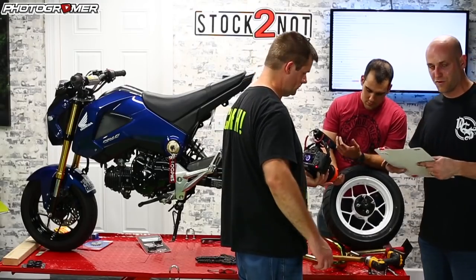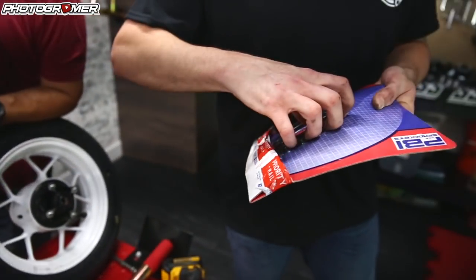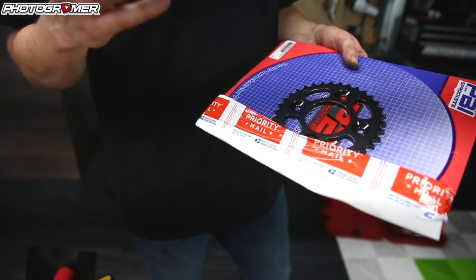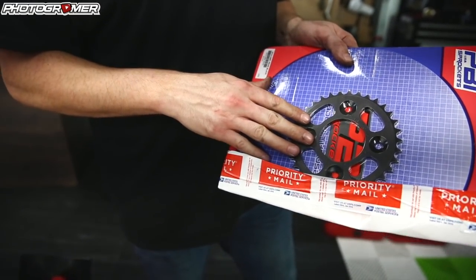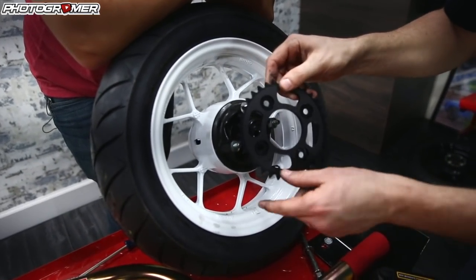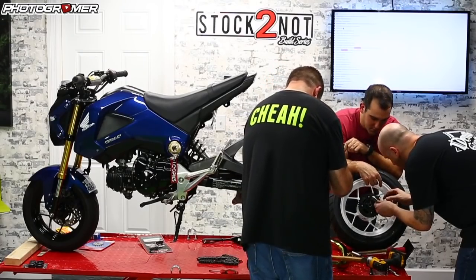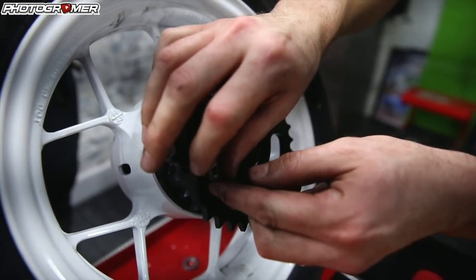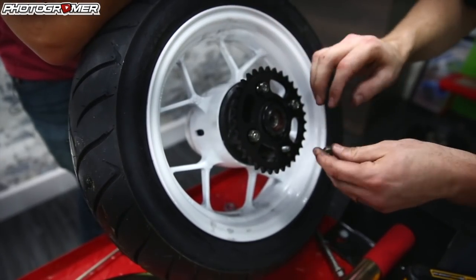For sprockets, we're doing a 34-tooth stock in the rear, and going up one in the front to a 16. That's based on advice from Facebook — someone named Jacob had the same setup and recommended going up one in the front. We have the PBI aluminum sprocket for the rear — 34 tooth, same as stock. It goes one way; the nut seats right on top. There are little lock rings on it so the nuts don't back out — they're Teflon-coated lock nuts. You also have those on your axle.